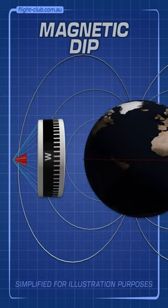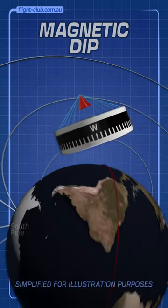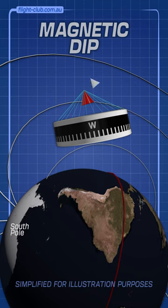Flying near the equator is fine because here, the lines of flux are parallel to the Earth's surface. But closer to the poles, the lines of flux, and thus the float, dip down. The float is no longer parallel to the Earth's surface. The difference in degrees is called the magnetic dip.